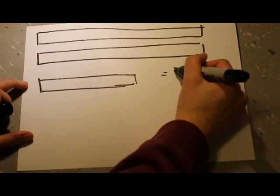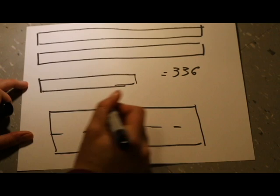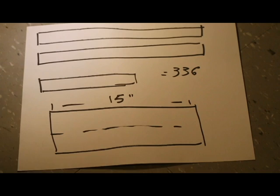I also measured my model's neck. His neck is 15 inches around. This is what would become the basis for the neckband part of my ruff.